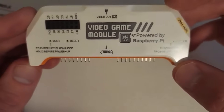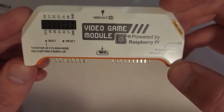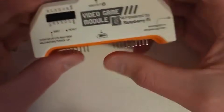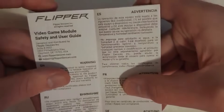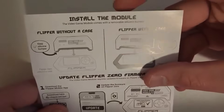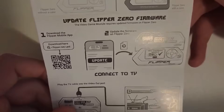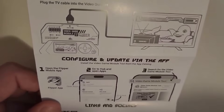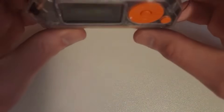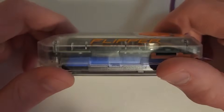You can see here it says 'Flipper Zero Video Game Module powered by Raspberry Pi.' I'll pull off the packaging. Now we'll go through the manual: safety and user guide. The steps are: install the module, update Flipper Zero firmware, connect to a TV, and configure and update via the app. Let's go ahead and install it on the Flipper Zero — I'll just plug it in.